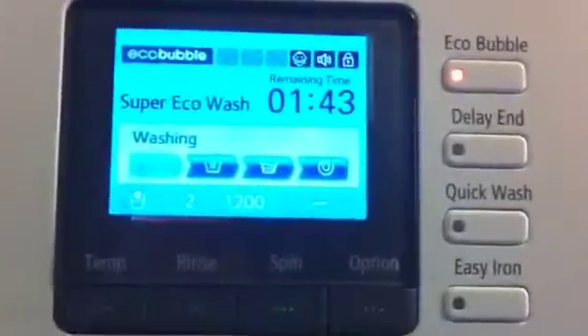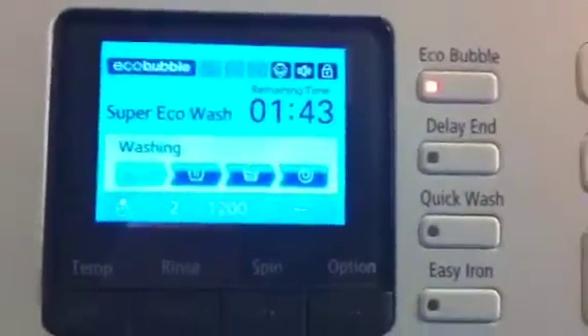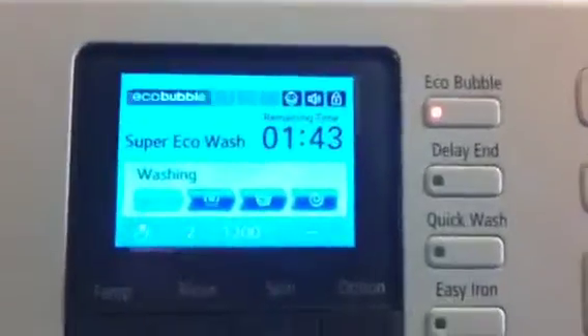Right, today I am trying a super eco wash. First I'm using this programme. Currently doing the eco bubble thing, but there's a lot of clothes in there so you can't really see. I'll find out the results and how clean it's got on a cold wash today, and I'll put up results later.